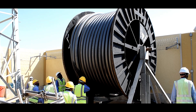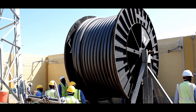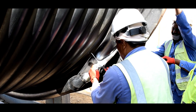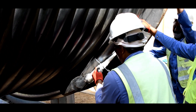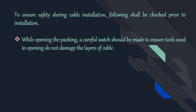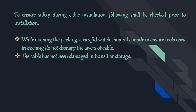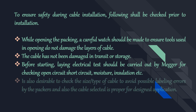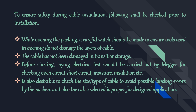To ensure safety during cable installation, the following shall be checked prior to installation. While opening the packing, a careful watch should be made to ensure tools used in opening do not damage the layers of cable. Check that the cable has not been damaged in transit or storage. Before starting laying, an electrical test should be carried out by MEGA for checking open circuit, short circuit, moisture, and insulation. It is also desirable to check the size and type of cable to avoid possible labeling errors by the packers, and to confirm the cable selected is proper for the designed application.